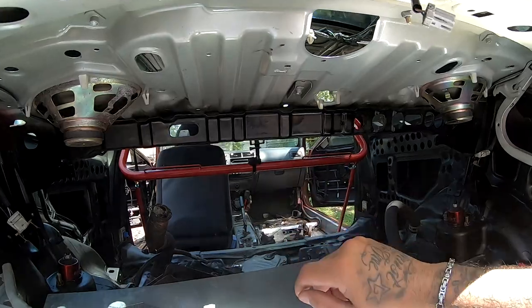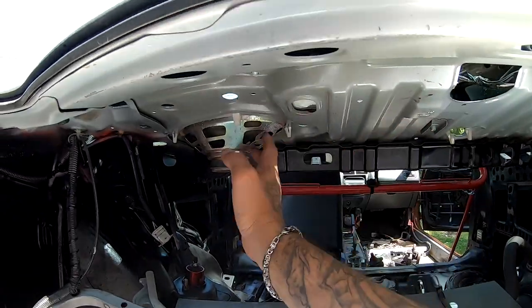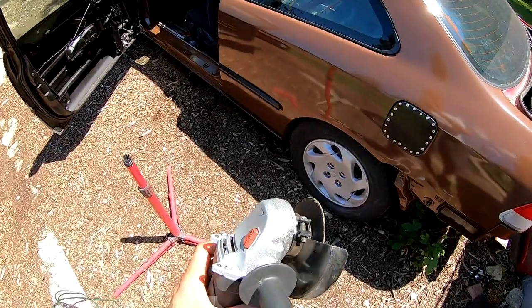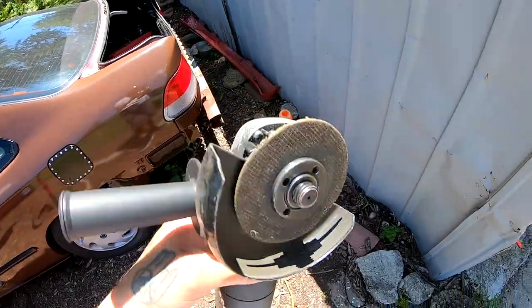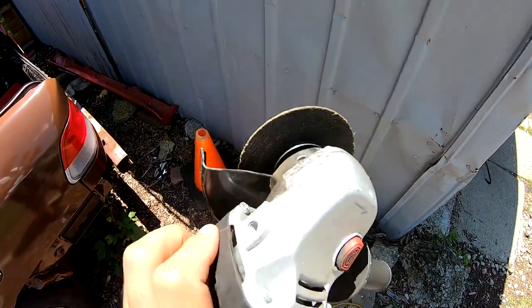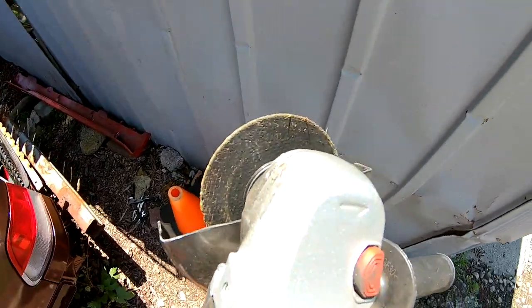I believe I'm going to take my grinder and just make a straight cut that way, then start making my way one way and then the other. The wheel on the grinder is getting a little bit low. I do have another wheel, so if we run out of this one we'll continue cutting.